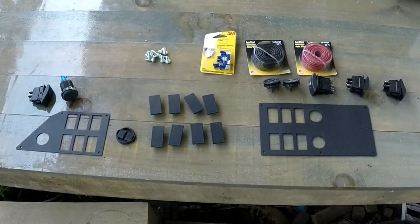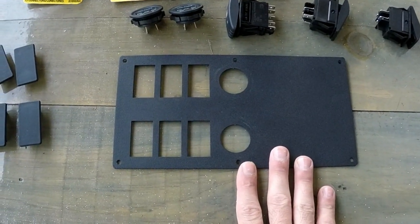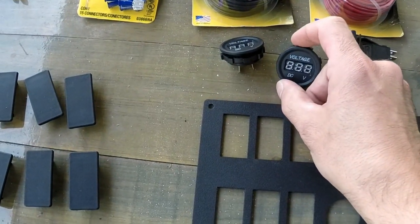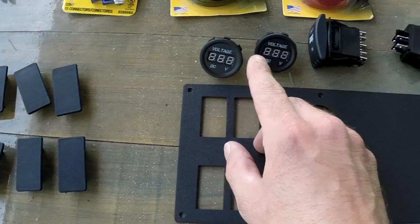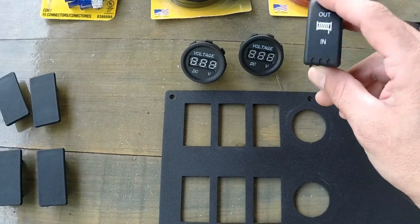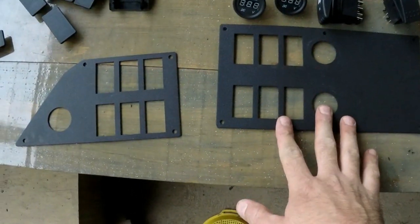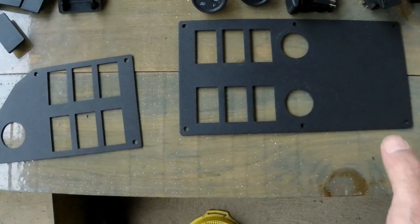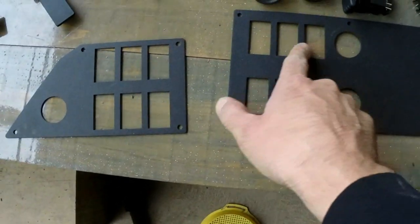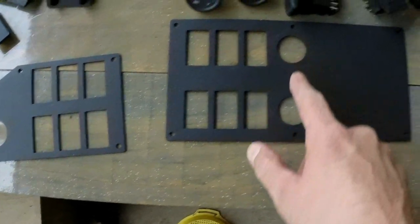Here's everything that we're going to install. We have our switch plate here for the 1005. I have two voltmeters we're going to install — one for the main battery, one for the auxiliary battery — and then my switch for the winch. You can have these switch plates ordered for a bunch of different configurations, with more switch blanks or more gauge blanks put in.